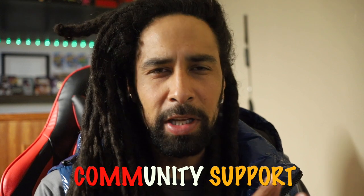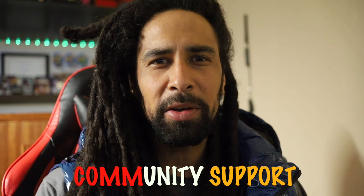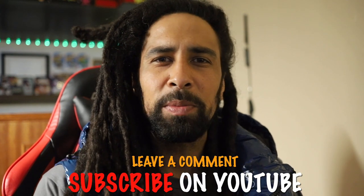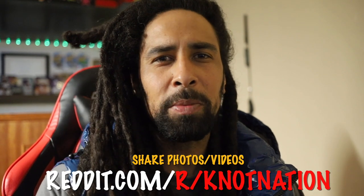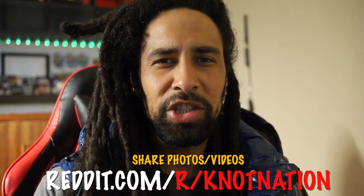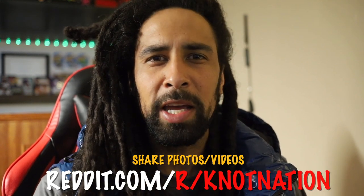A big part of starting a dreadlock journey is becoming part of a community, because it's easier to accomplish goals and dreams when you have other people with a supporting mindset by your side. Here at Nat Nation, I highly recommend subscribing and engaging with the community in the comment section or over on our Reddit community at reddit.com/r/NatNation, where you can post pictures or videos and ask questions along the way — because finding the correct information from Google alone can be difficult.